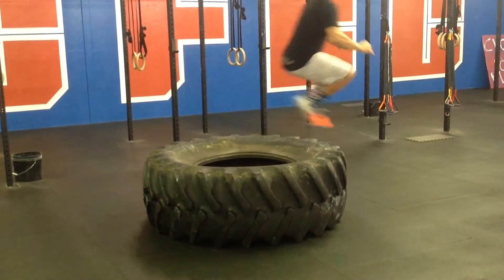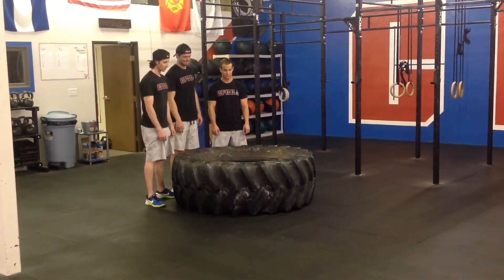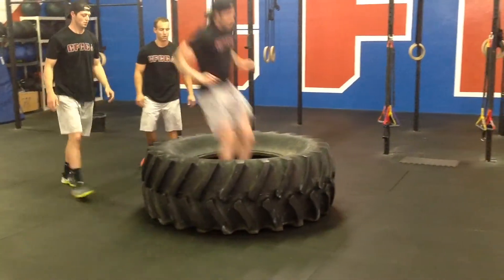If one athlete no reps, any athlete may perform the jump through. This is 3 rounds of the floater, which equals 6 reps. Teams will alternate between a tire flip and a jump through. Each movement will count as 1 rep.